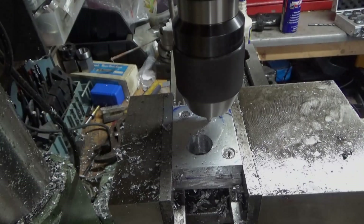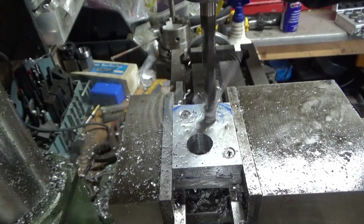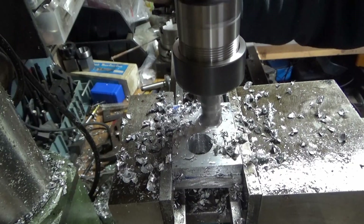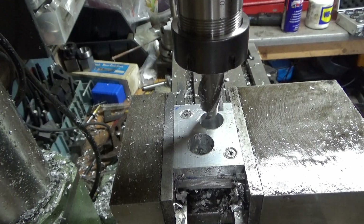One hole. Now I need to make these holes bigger and join them up.